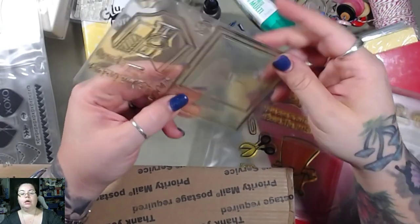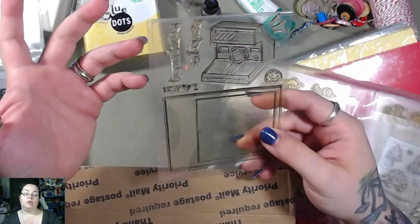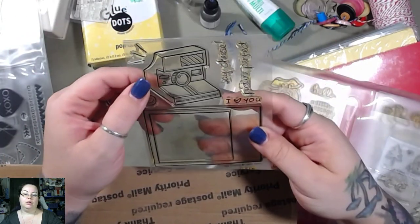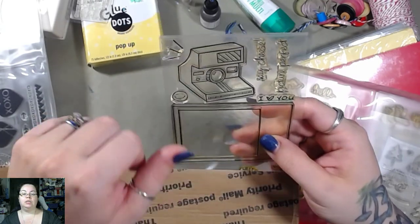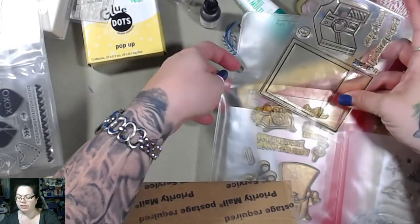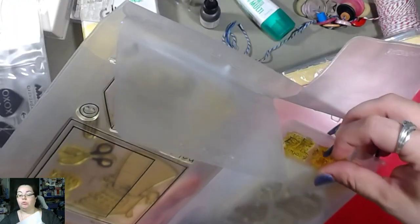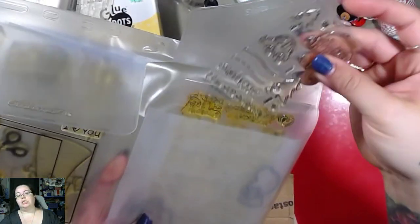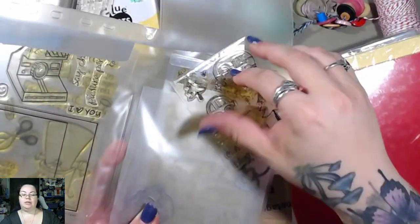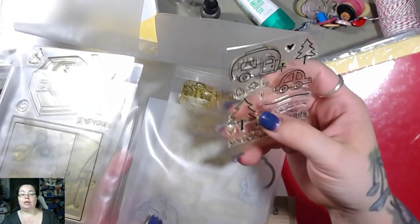Oh, that's neat — so this is a Polaroid stamp, and then this is a Polaroid camera, for those of you old enough to know what that is. I think it's been determined I'm one of the younger ones — I'm not saying I'm the youngest, I'm saying I'm one of the younger ones. So it's kind of funny because a lot of you call me a baby. I'm like, I'm not that young! That's cute, I like the camper.